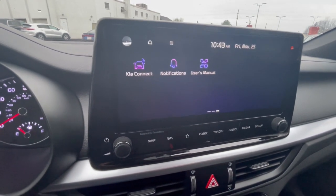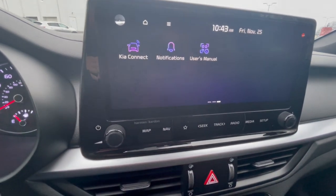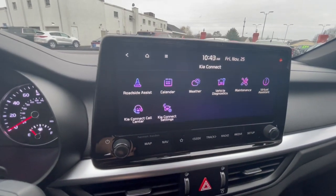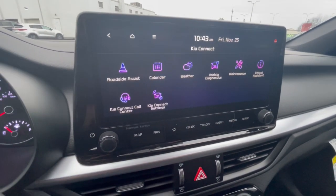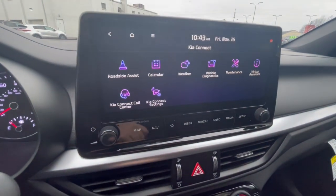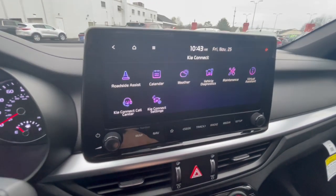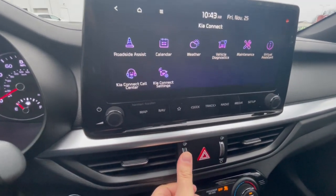If we haven't set up Kia Connect for you already, here's how you do it: go into Kia Connect settings at the bottom. On the app, create your account and it'll take you to a screen that gives you a pass key or key code. You input that here on this screen and Kia Connect should be activated from there. You also have your hazards there, and that's how you close or open the vents.